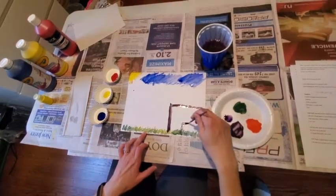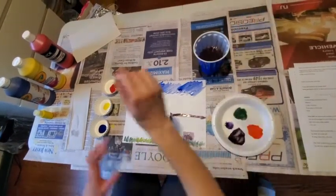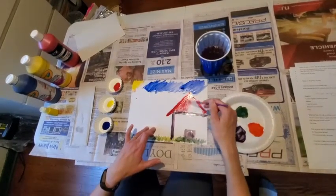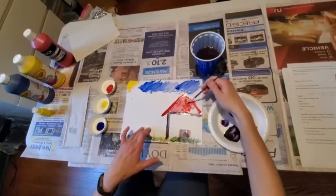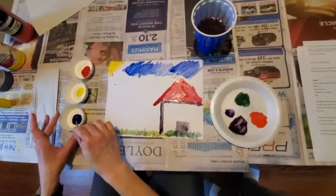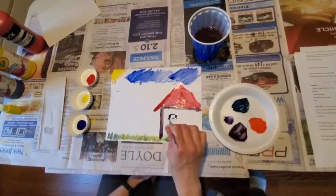Maybe a nice door. And let's see — maybe a nice red roof, how does that sound? Any final touches? I'm going to make a little bit darker green and make just a little window right there for me to look out onto my nice landscape.